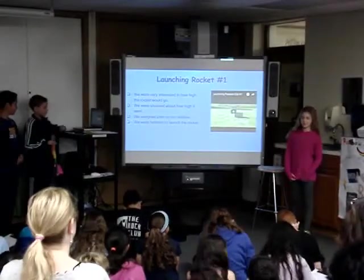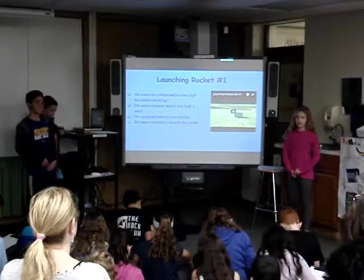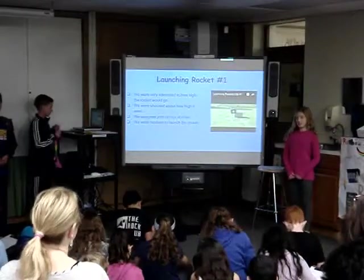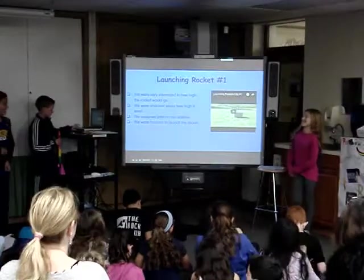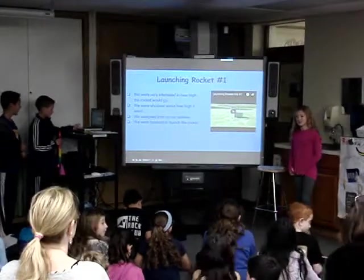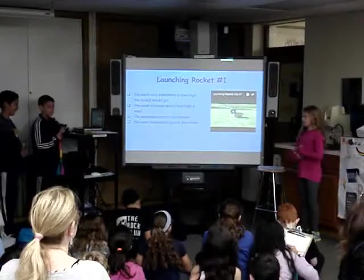For our first launch, we were very nervous because we didn't know if our rocket was going to go the highest or kind of the lowest. We were all worried, and we assigned jobs based on our stronger abilities.